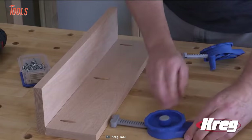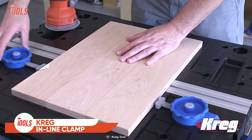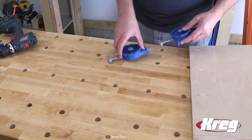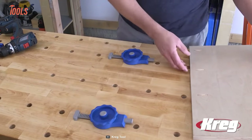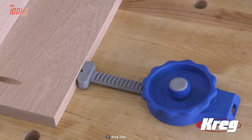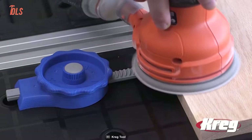Get ready to simplify your clamping setup with the Craig Inline Clamp. This tool has an easy-to-use contoured dial, which lets you adjust it to fit a wide range of shapes and sizes, making it perfect for all your clamping needs. Crafted with a durable and lightweight construction, the Craig Inline Clamp is built to last. The versatile clamp shoe holds multiple shapes, allowing you to tackle a variety of projects with ease.